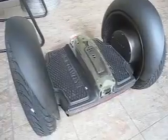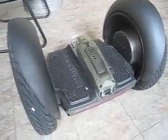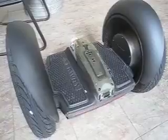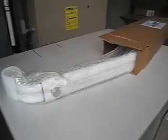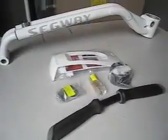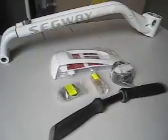Now we've rolled the base unit out of the box and taken off some styrofoam protectant. It looks like there's some protectant also on the top cover that we'll clean up as we start assembling it. We've got the lean steer frame coming out of the box — you can see it's wrapped in bubble wrap. Everything's really protected. These are the parts that will make up the lean steer frame, and then this lean steer assembly will be mounted to the base.